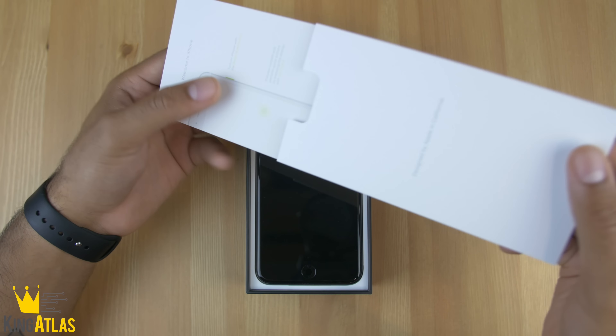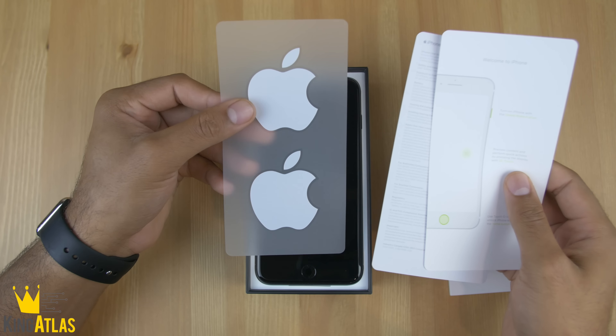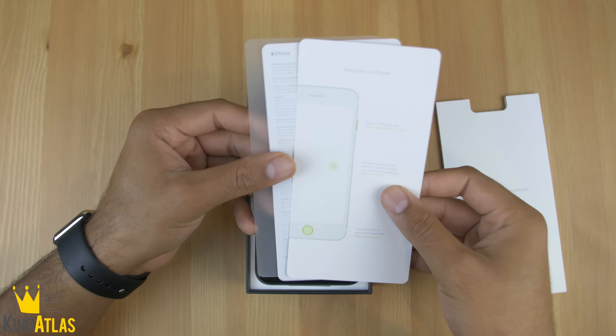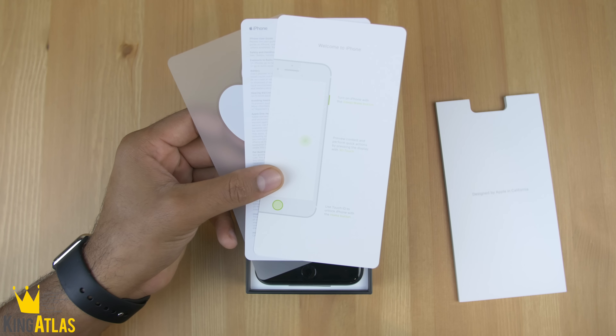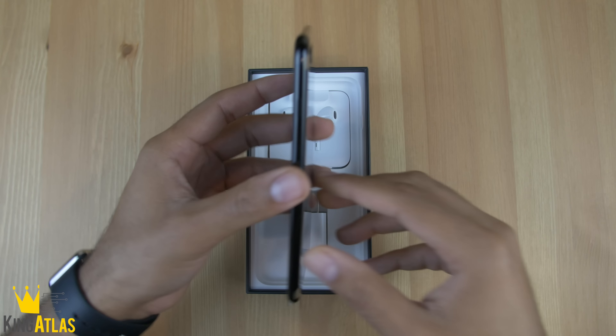You get your Apple stickers, warranty guide, information, and a quick how-to guide on how to use the new home button and the new 3D Touch features.